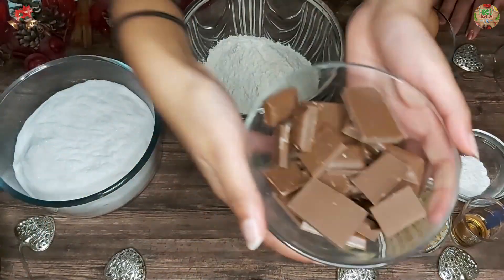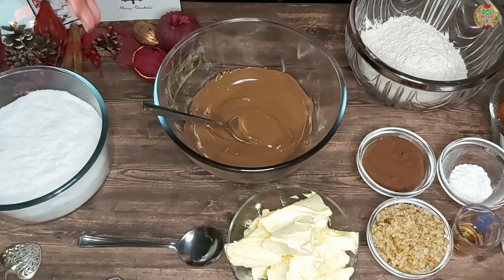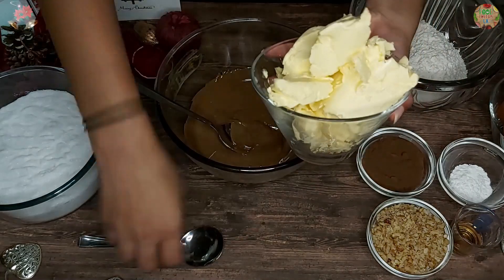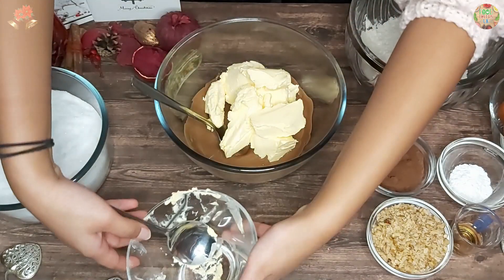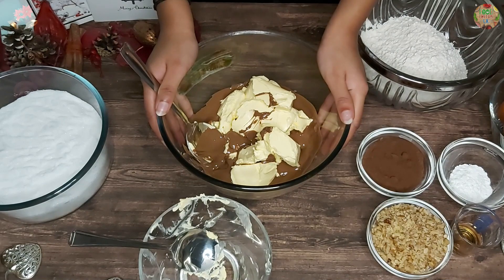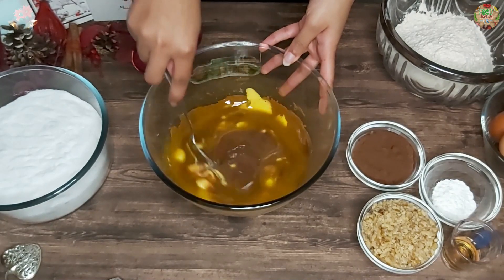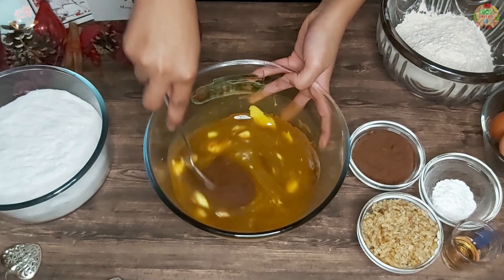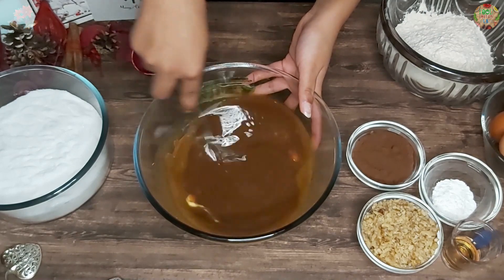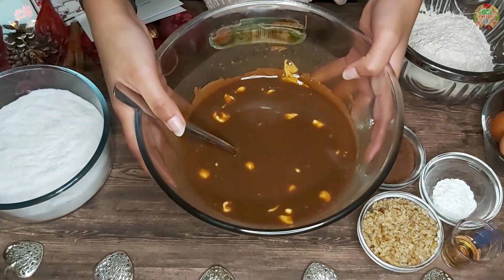We will start by melting our milk chocolate in the microwave. I melted the chocolate in the microwave for about a minute and stirred it. Now we are going to add the butter into our chocolate mixture and melt them together in the microwave for about a minute or so until completely melted. We are going to stir it for a couple of seconds until there aren't any butter lumps, then pour the chocolate and butter into a mixing bowl.